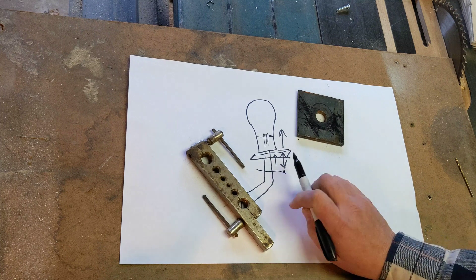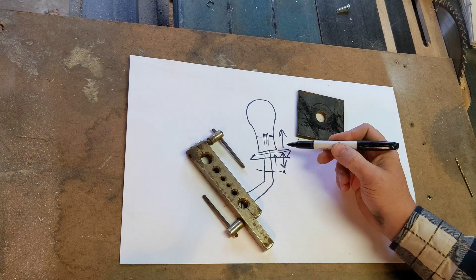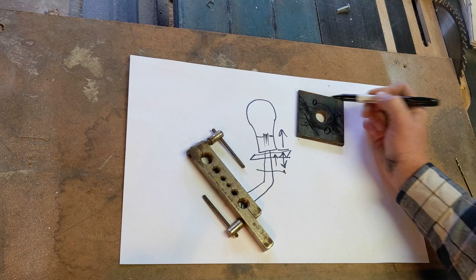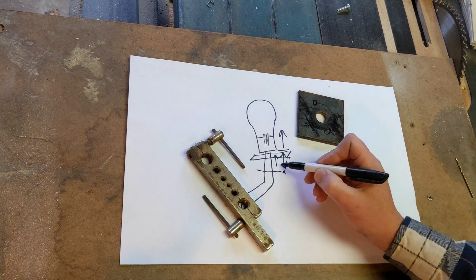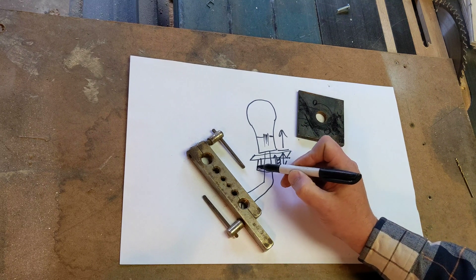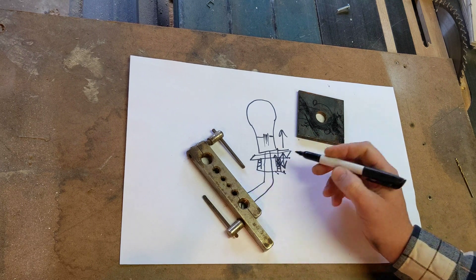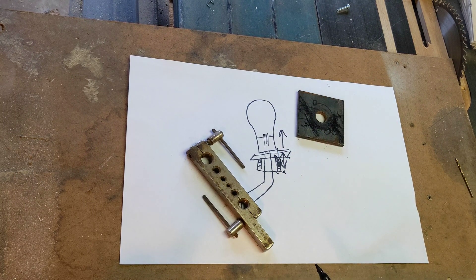You ask how do we get this to push against there? The answer is a couple of three-eighths all-thread bolts. All we have to do is drill and tap that thing, put three-eighths all-thread through like so, and when you screw these all-thread bolts down it will push against this brace, and the result will send this plate upward and the knob will slide right off.